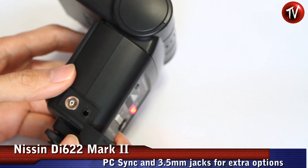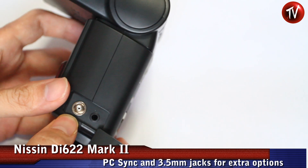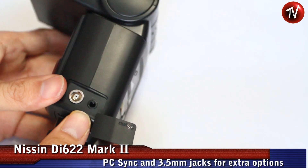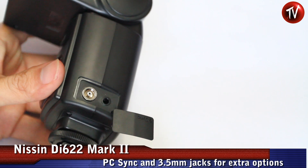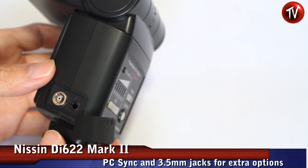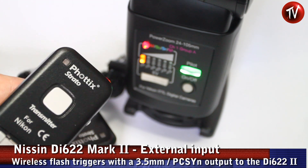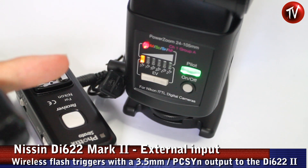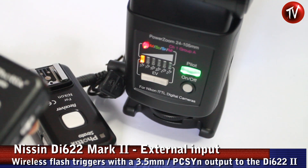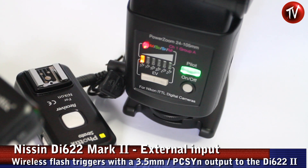One of the new things about the 622 MK2 is that it has an X-Sync port as well as a 3.5mm port, allowing you to connect flash receivers and flash triggers for creative syncing. Here we have a Phottix wireless transmitter set with the receiver hooked up to the Nissan 622 MK2 via the 3.5mm port, and we can see it triggers easily.